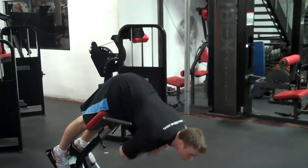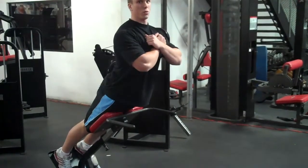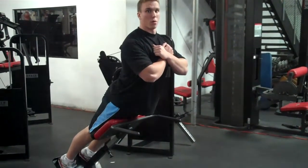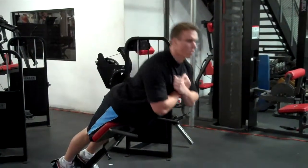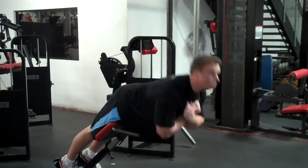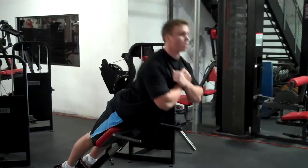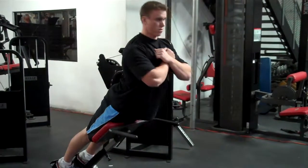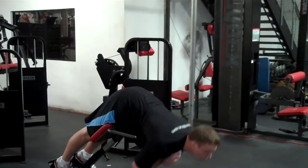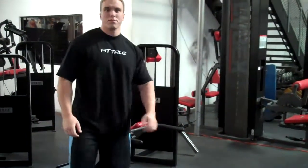Lower all the way down, then back up, squeezing the glutes, hamstrings, and lower back. Really exaggerate the arch at the top — just like this. Simple as that.